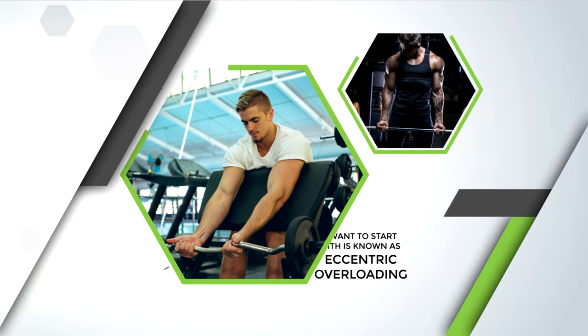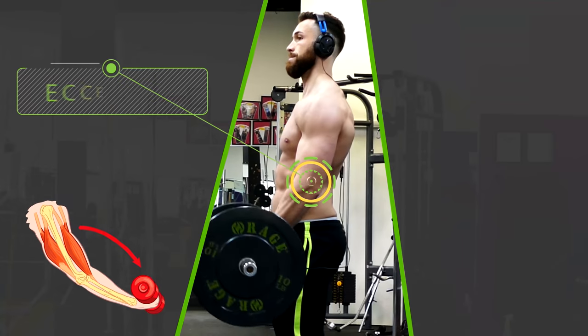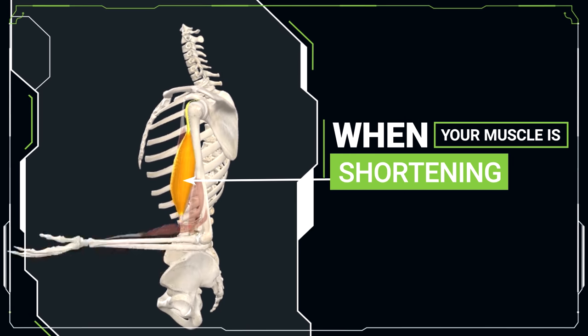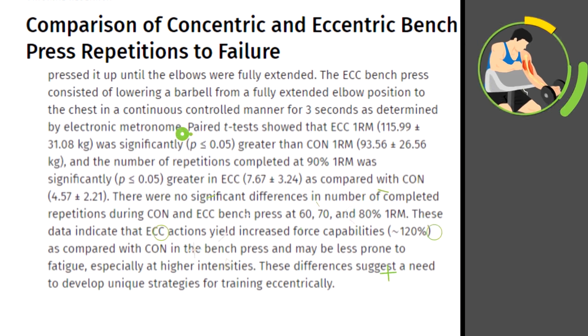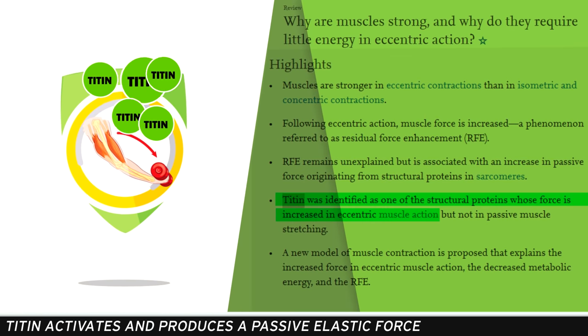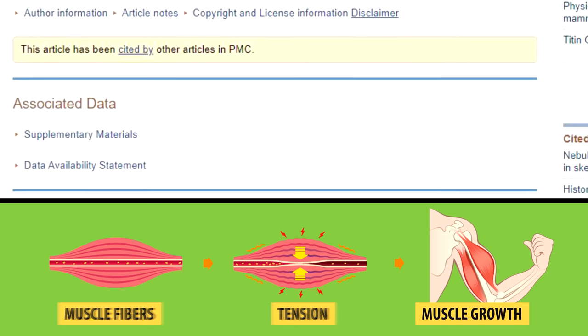The very first powerful technique is known as eccentric overloading. With eccentric overloading, you would make the eccentric or the muscle lengthening portion of the exercise — which is usually when you're lowering the weight — purposely harder than the concentric portion, which is when your muscle is shortening, usually when you're lifting the weight up. The benefit is that muscles can generally produce about 20 to 60% more force during the eccentric as opposed to the concentric portion of the contraction.